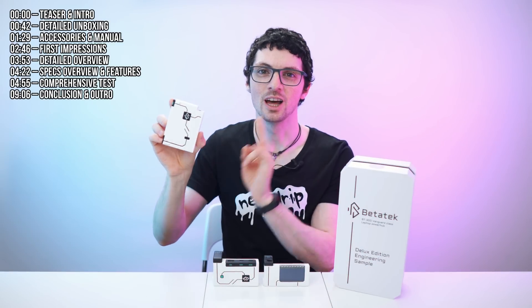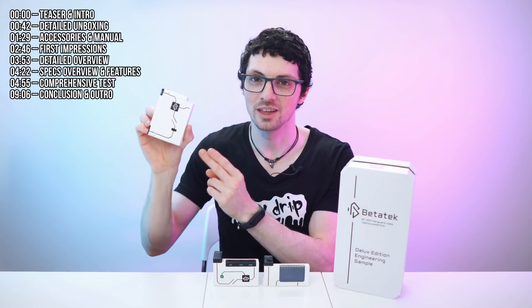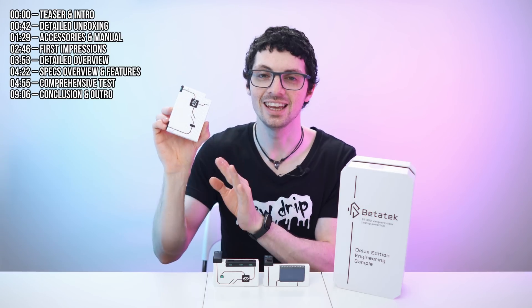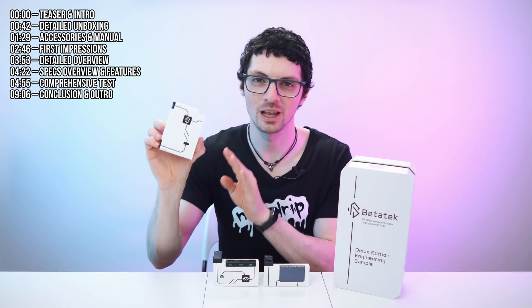This little thing right here can deliver 300 watts of power. Isn't that crazy? So with this you can basically replace any laptop brick, no matter how power hungry your laptop actually is. It's way smaller, way lighter, a game changer on all levels.